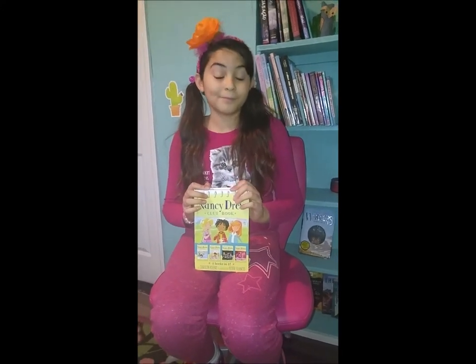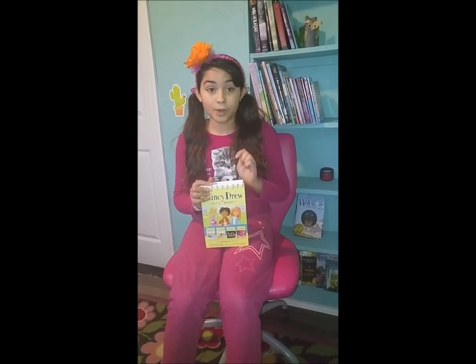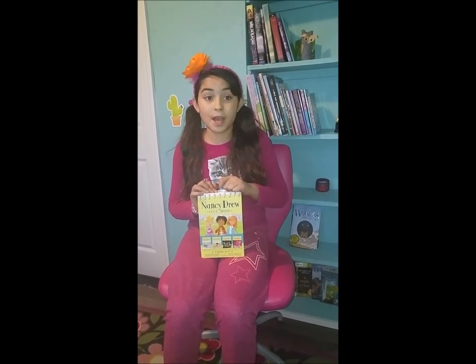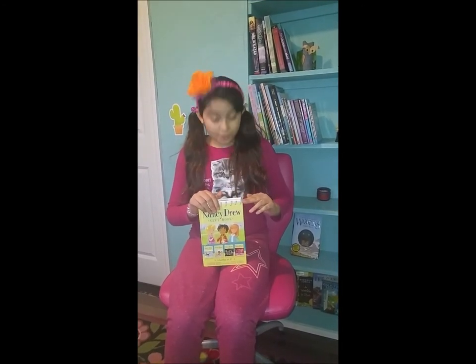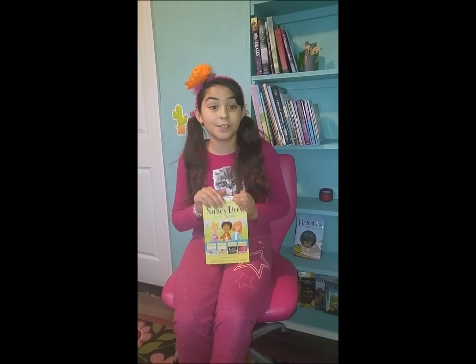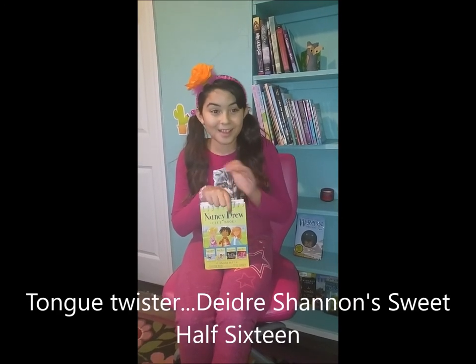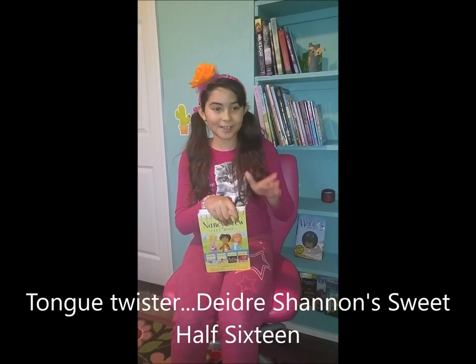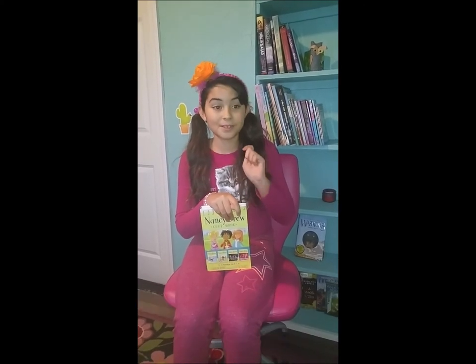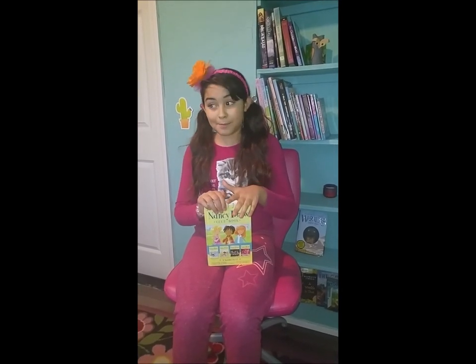They are all in a club called the Clue Crew and they all try to solve mysteries that happen in their neighborhood. In the first story, the trio finds out who threw the snake in the pool party at Deardy Strachan's half sweet 16 party, which of course ruined the fun.